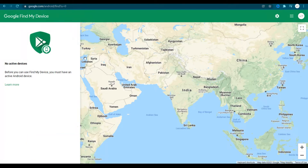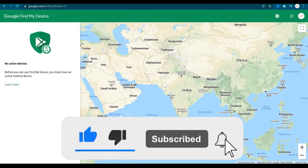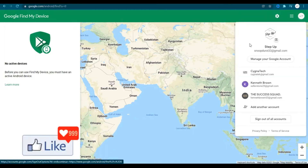You need to ensure that the email address that is logged in, or that was logged into your lost or misplaced Android smartphone or device, is the same email you're going to use to log in on this website.